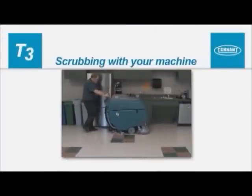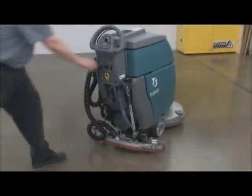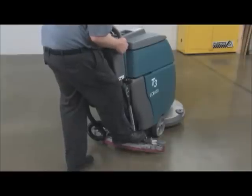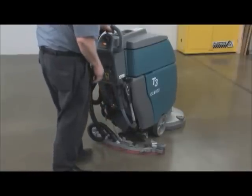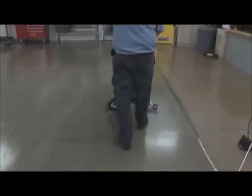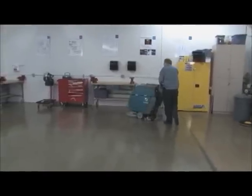Scrubbing with your machine. Pick up any large debris, plastic wrap, or string that may become wrapped around the brushes, and sweep the area before scrubbing to help prevent streaking or damage to your machine. Turn the key to the on position. Press down on the scrub head lift pedal, move it to the left, and raise it to lower the scrub head to the working position. Lower the squeegee assembly to the floor by lowering the squeegee lift lever, then pull backward on the control handle bail and begin scrubbing. A slow walking speed and scrub path with a 2-inch or 5 cm overlap will provide the best cleaning results.